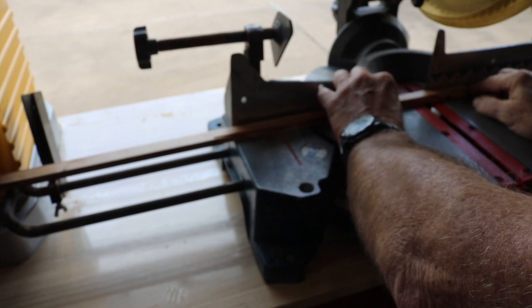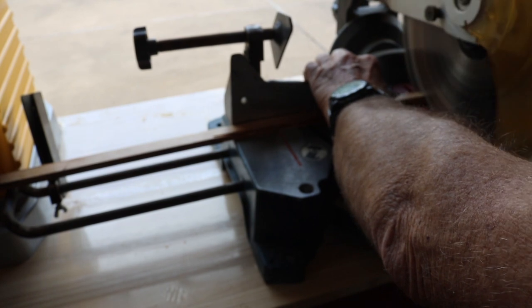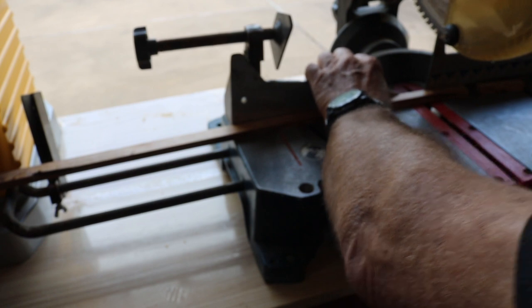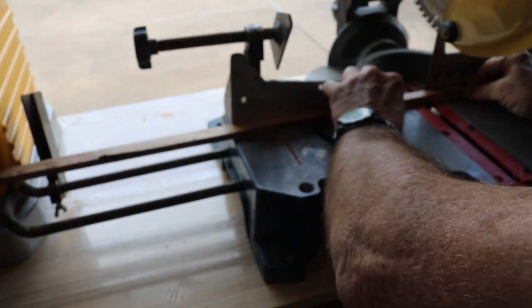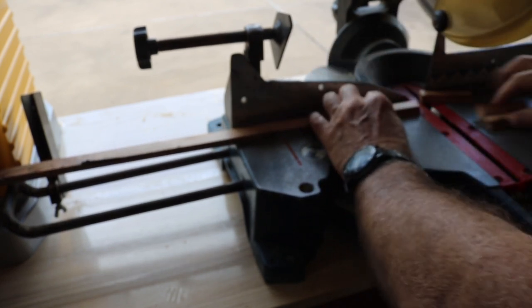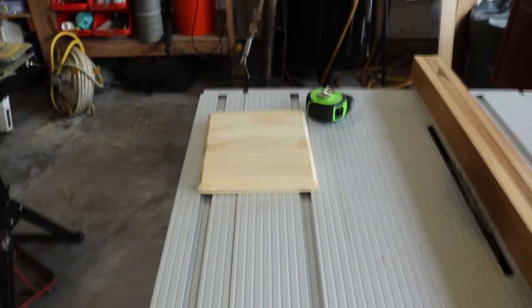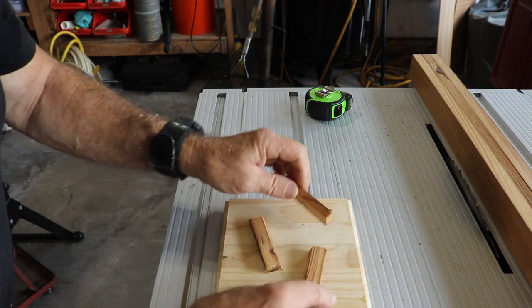I'll use the scale that's on the saw — it shows three inches right here — and cut the three pieces we need. That's it. Couldn't be easier. Back here at the table saw — there's our little plaque and there's our three pieces.